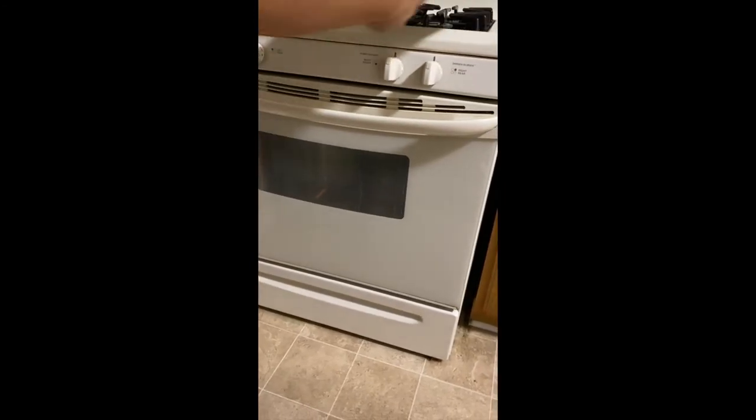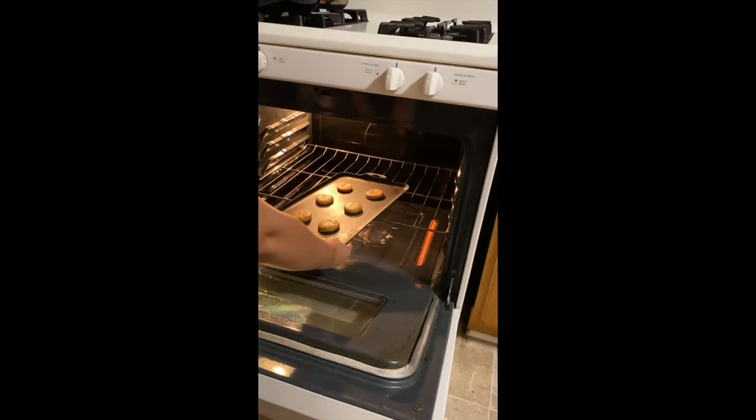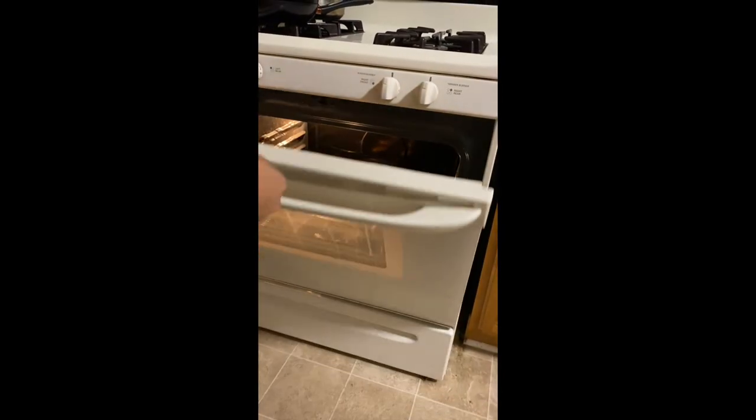Now we're gonna cook these bad boys for 15 minutes. Now the hardest part — the waiting.